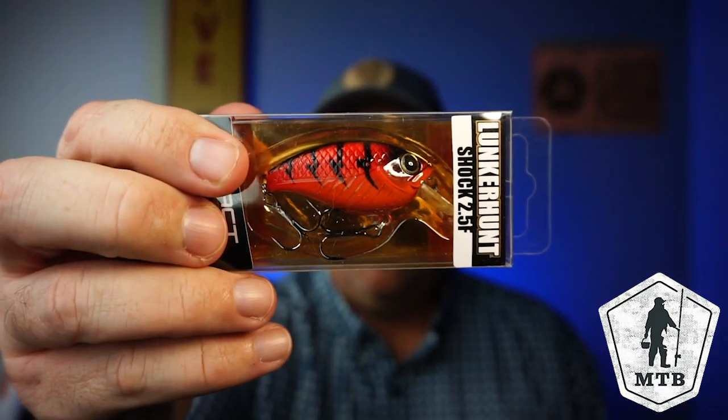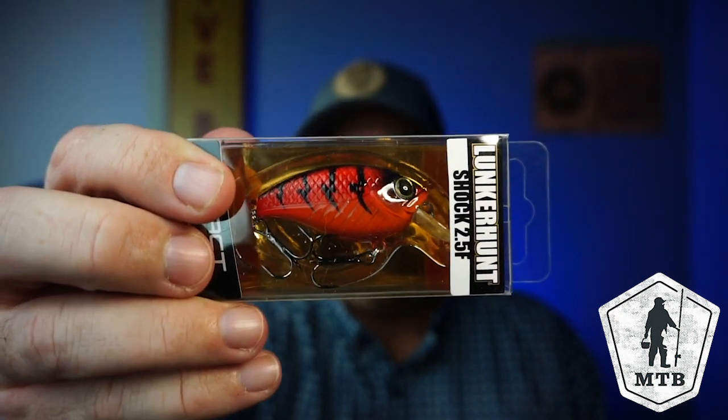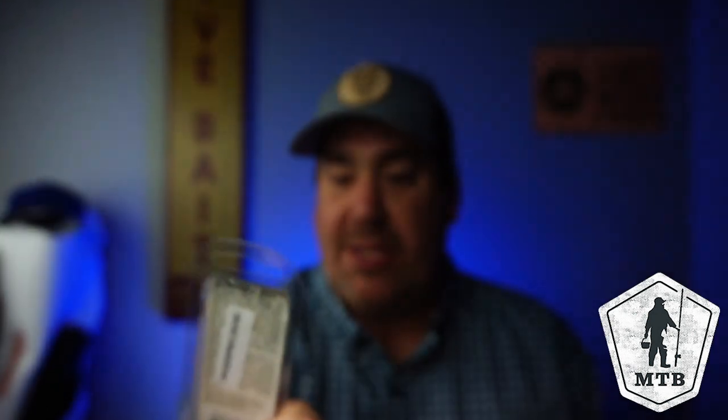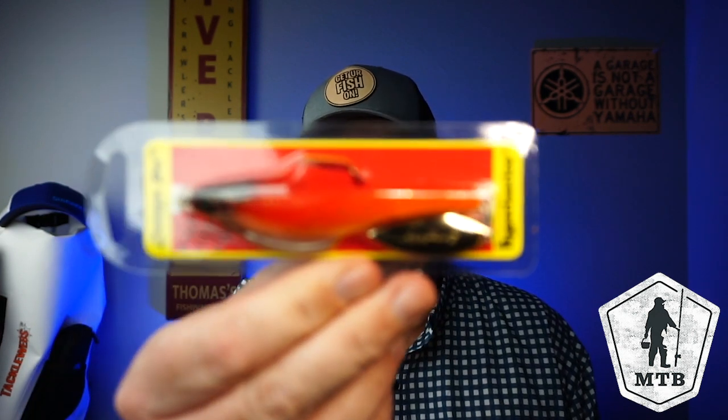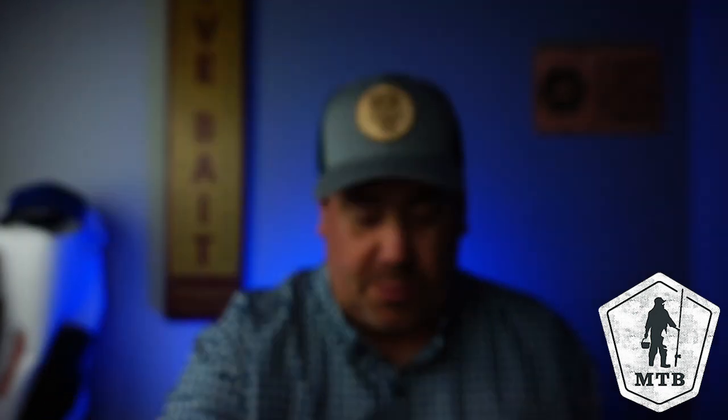Next, they gave us a Lunker Hunt Shock 2.5. It's 3.8 ounce, it's 2 inches, and it dives 2.5 feet deep. Next, a company I love, near and dear to my heart — the Hyperlastic Dart Spin. This is the 5/0, I think this is a 5.5-inch one. It's super durable, unbelievable. This is a great lure — I like this one.